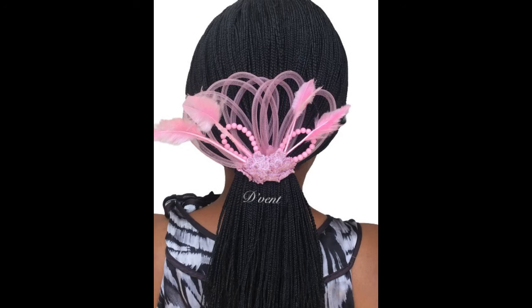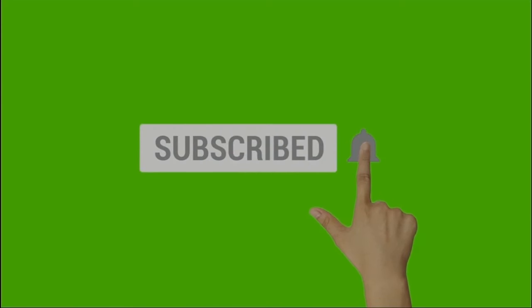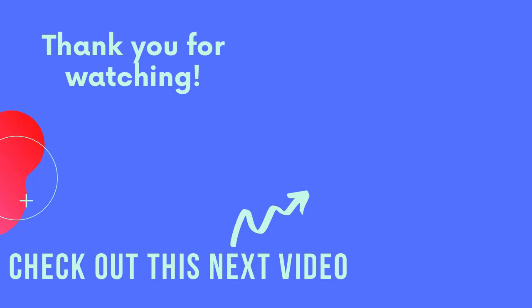If you enjoyed this video and gained value, please do give me a thumbs up. If you haven't subscribed, click that subscribe button and the bell so you get notified when I upload new videos. And check out this other crinoline design.